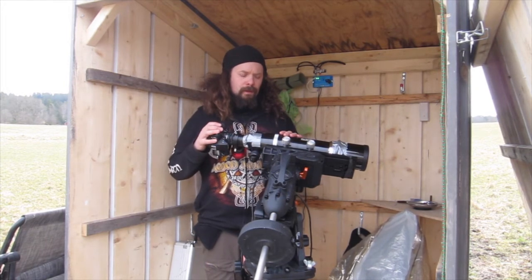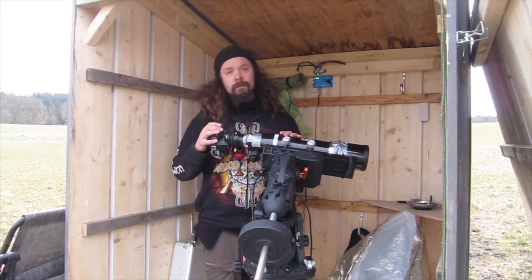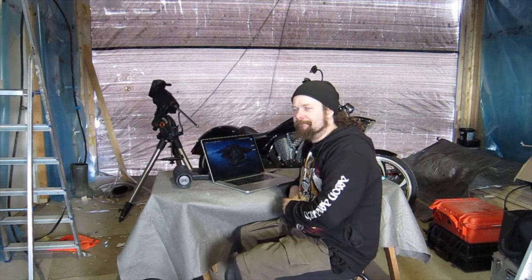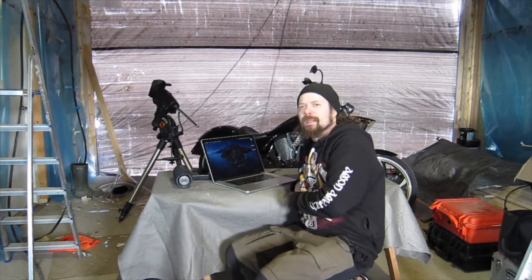Let's go back inside and look at some data. As I expected, the Andromeda Galaxy didn't turn out too well - it was low in the sky and a bit of a noisy area. Well, we can look at it anyway and compare it to two years ago.